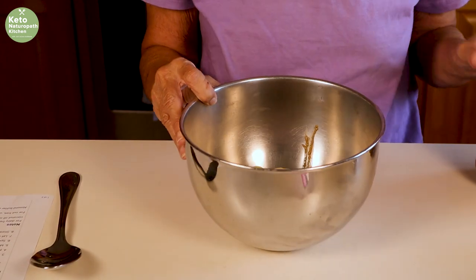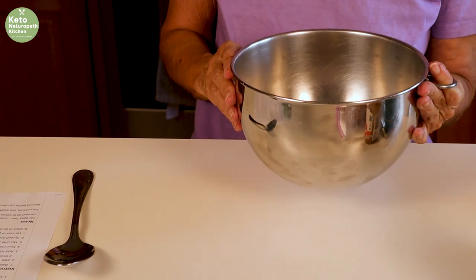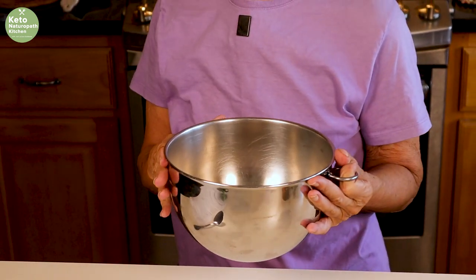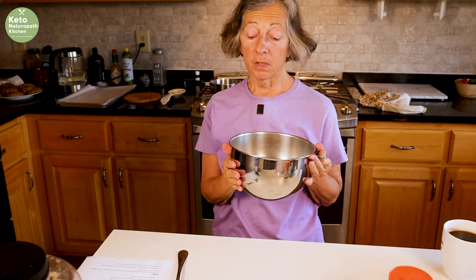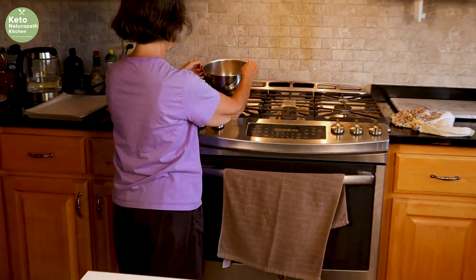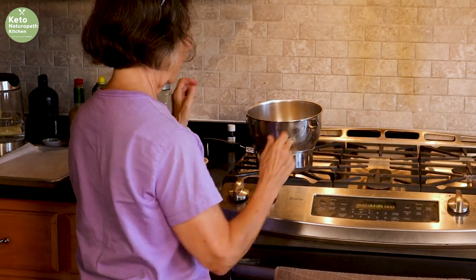This is going to melt over a double boiler. I do not have a double boiler, but I do have this stainless steel bowl. Any heat-resistant bowl would do over a small pan of water. Just put it on that and wait for it to melt.